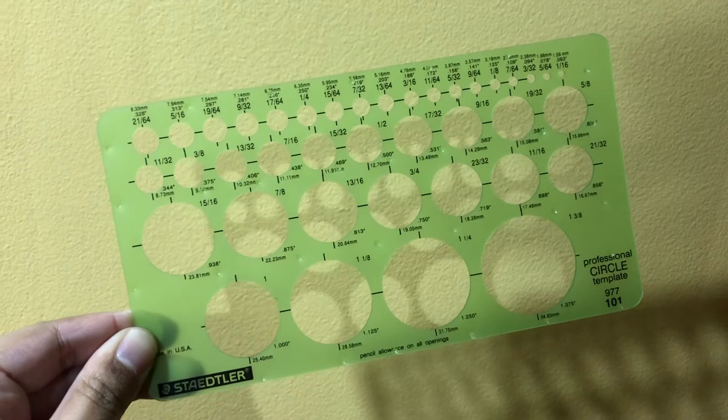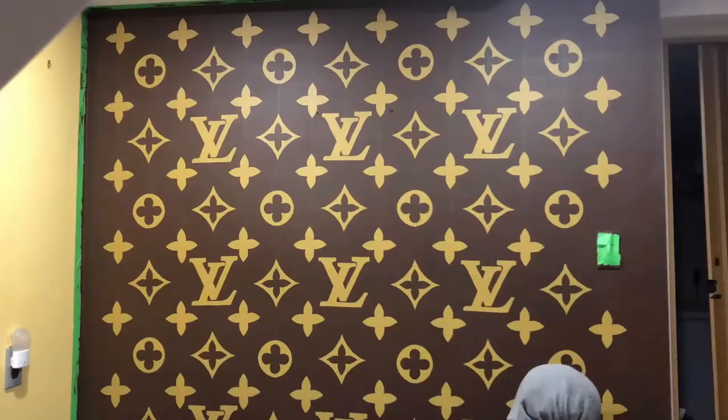I used a circle template to trace circles in the middle of the symbols and I went in with two coats of each color.